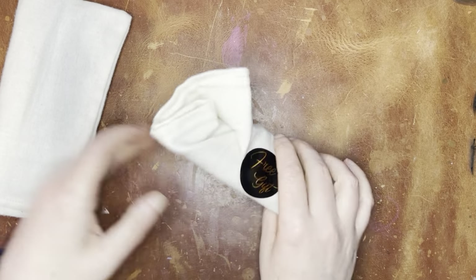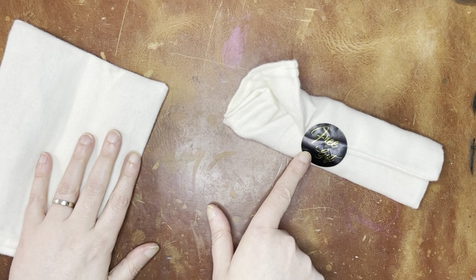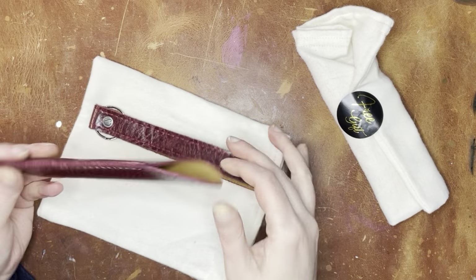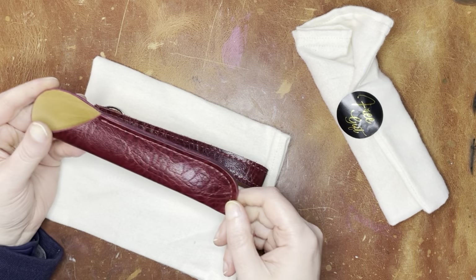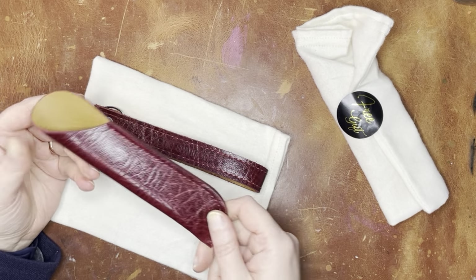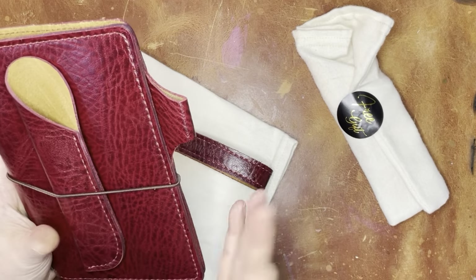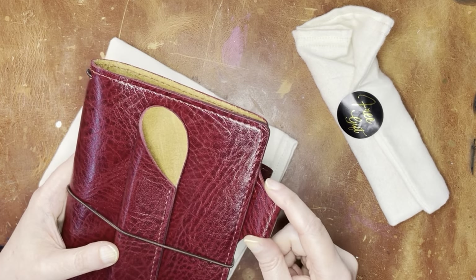So that is the traveler's notebook. And then — oh, free gift! I did not realize that — I thought I had seen something about a free gift at some point. So it does come with this pen holder. It is not the pen closure, which I prefer the pen closure to the pen holder, because sometimes I just don't know what to do with this. You could put it in the elastic like that and that would probably keep pretty well — actually, very well. This would actually be pretty good for a folio without a pen loop.